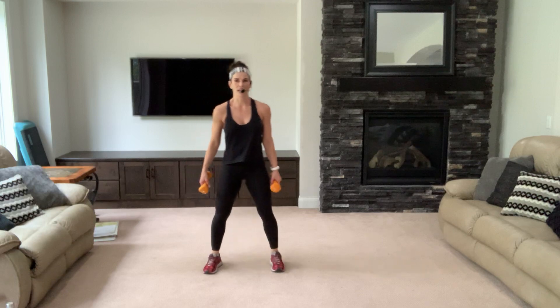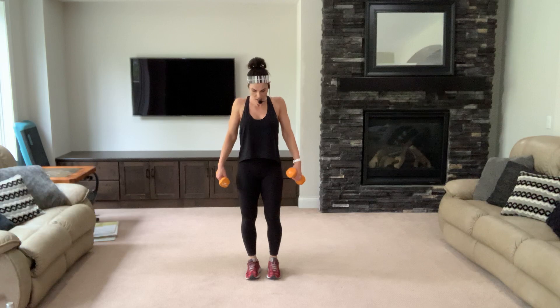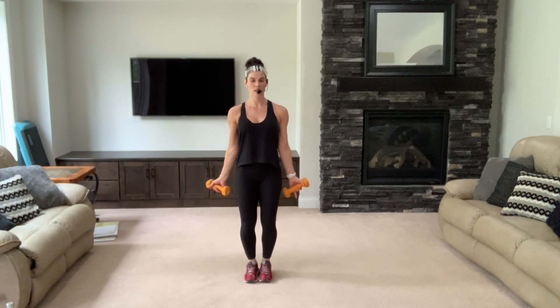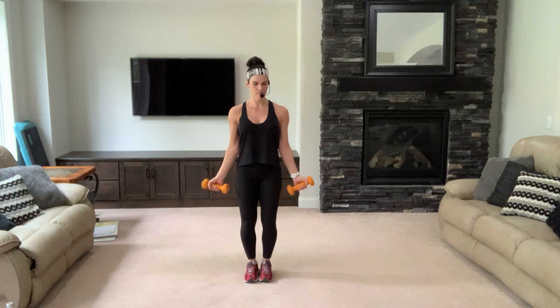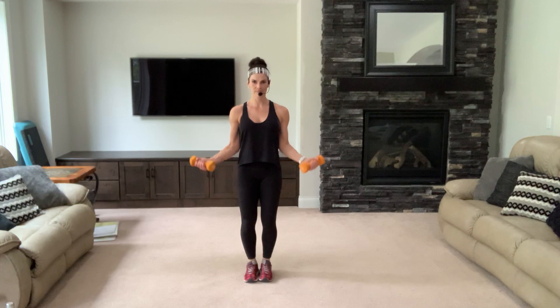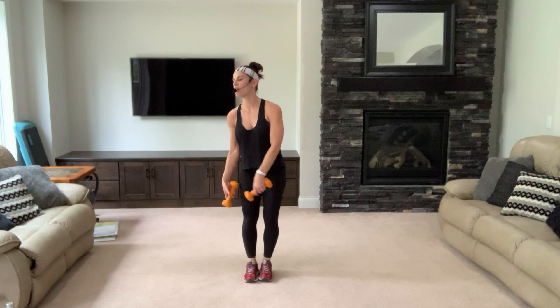Let's do some biceps — roll your shoulders down and back, shoulder blades in your back pockets. Crunch curl up, breathe. Neck super long, knees slightly bent. Exhale, inhale — kiss those shoulders with those weights. Now twos — up two, keep breathing.